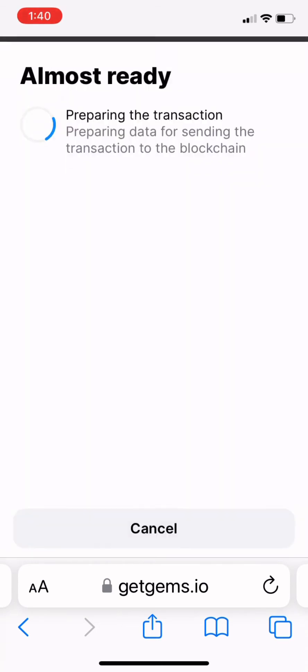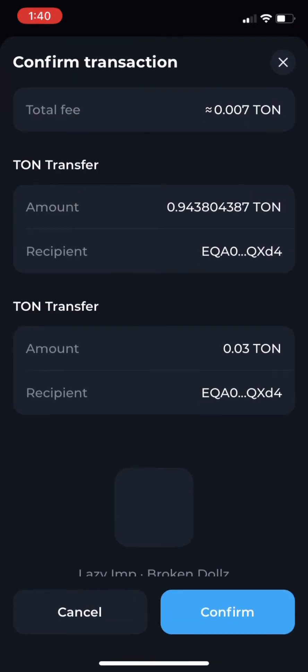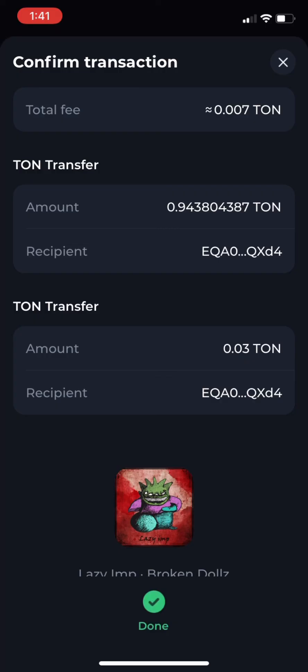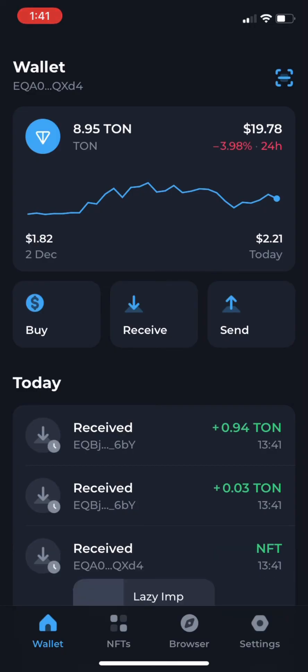I continue on and it will take me now to confirm in our Ton Keeper wallet — the one that we had set up in the previous video. It will load in that transaction for you. Whether you're on a mobile or desktop, you would use your phone to basically confirm the transaction, which I just did. And there it is — you can see it's already been listed down there. That's how fast the network is working.